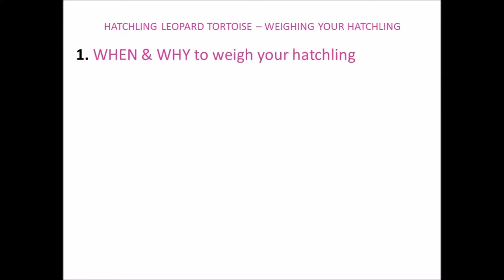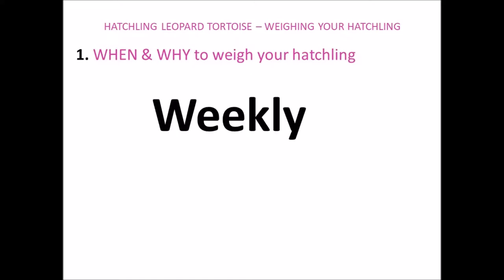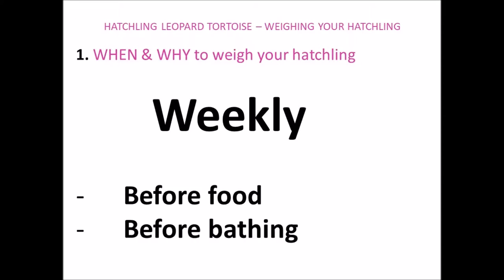The first topic is when and why to weigh your hatchling. I recommend weighing your tortoise each week so you can monitor your tortoise's development and weight closely, and preferably in the morning before they've had any food and also before they've had a bath.